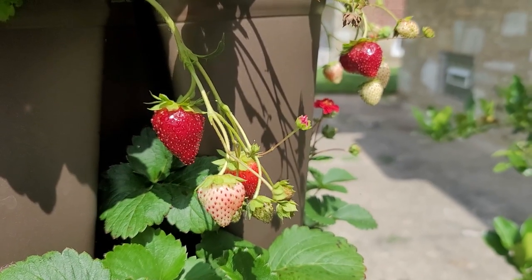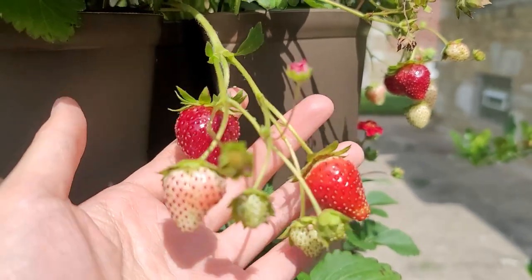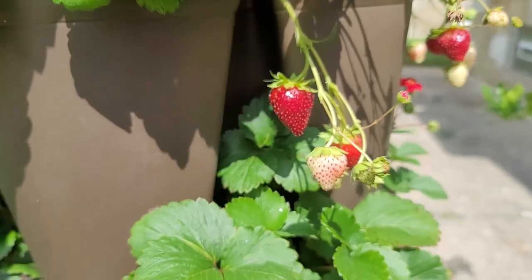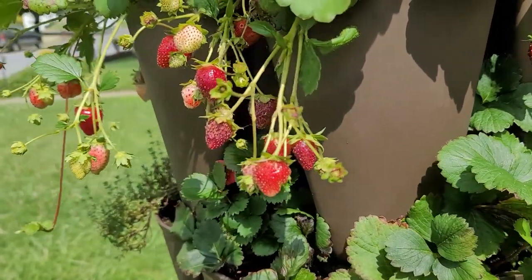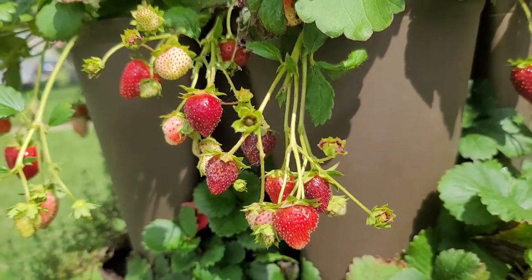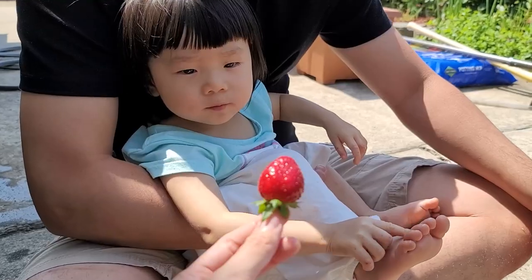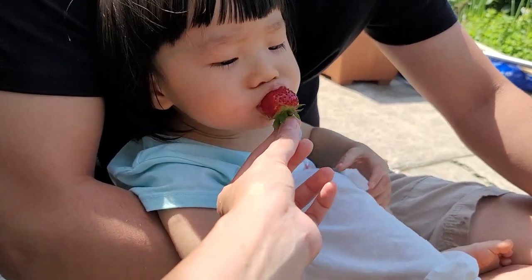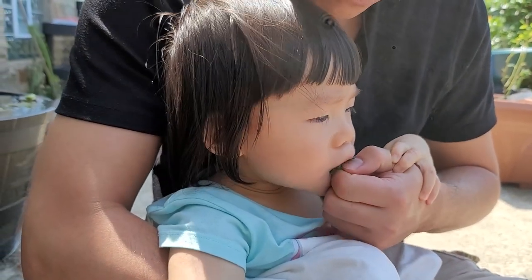Finally, the strawberries are prolific — this is the first time that I succeeded with growing strawberries outdoors, and they produce a lot of fruit. All in all, I highly recommend this vertical garden. I have it linked in the description box below in case you want to get one. This little one approved, so it must be good!